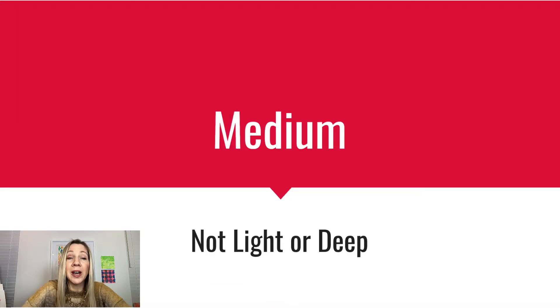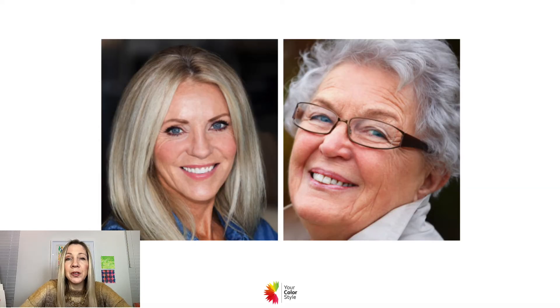You are medium, meaning you are not light and you are not deep. If you were light, you would have light hair, eyes, and skin. Deep would mean that you have a very deep feature — whether it's your eyes, your hair, your skin, or all three — and you really need darker colors to balance you.